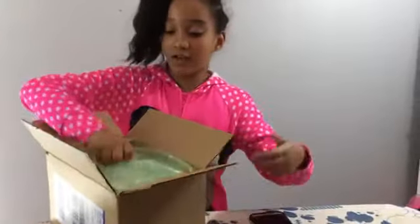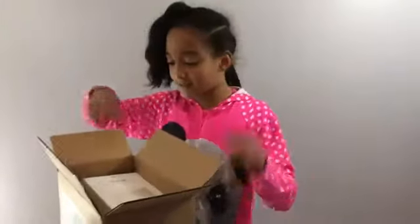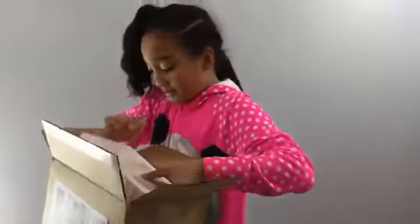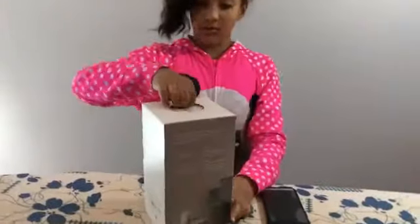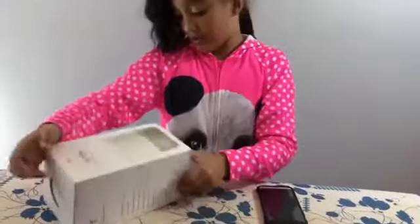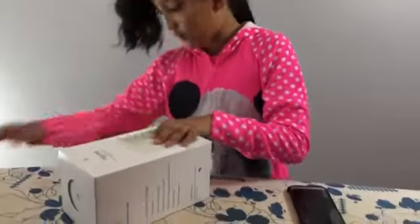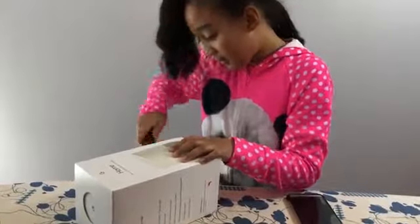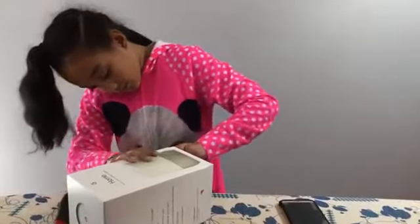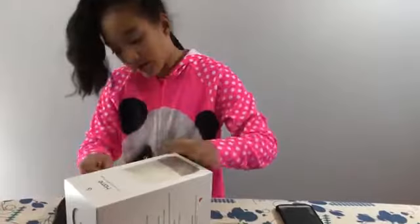So then it comes with all this, which is not important. Now we have our Google Home. So here is our box. Let's just check. Now you have to take off all this tape on this side. I'm taking off my tape.